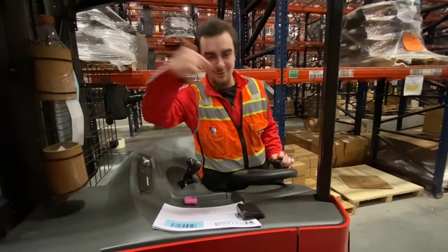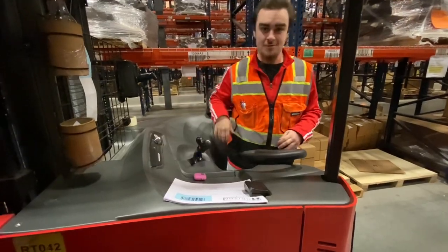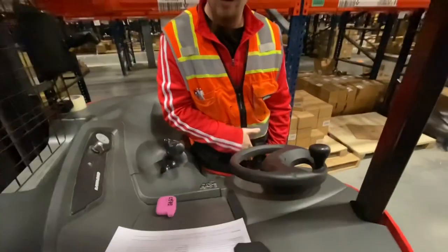What's up guys, it's Nate back with another video. Today I'm going to show you guys how to drive a reach truck in under five minutes. First, you've got to put your foot on the dead man's pedal.